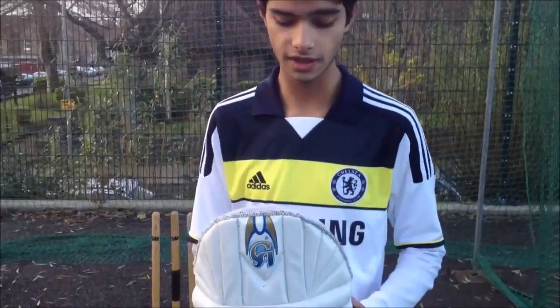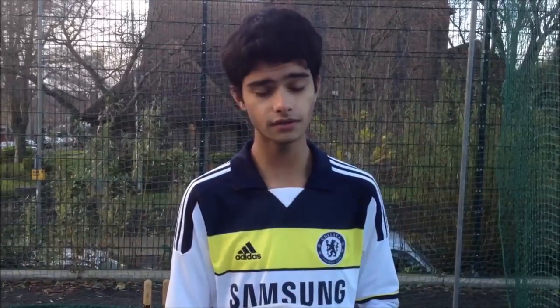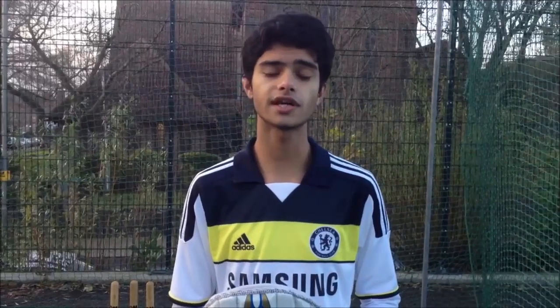So these have been the CA White Gold Cricket Pads. You can buy them online and they're made in Pakistan. This has been Cricket EZ — hope you like this video, see you in the next one, and don't forget to like and subscribe. Take care, bye!